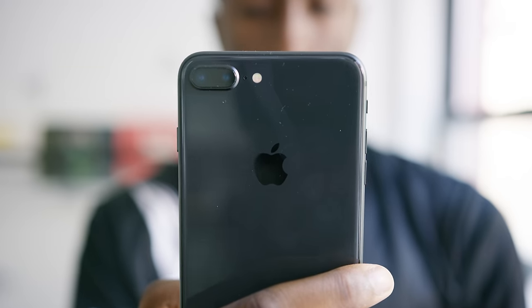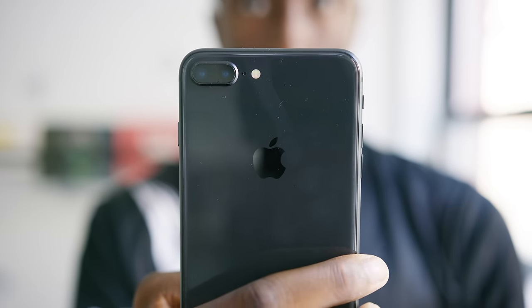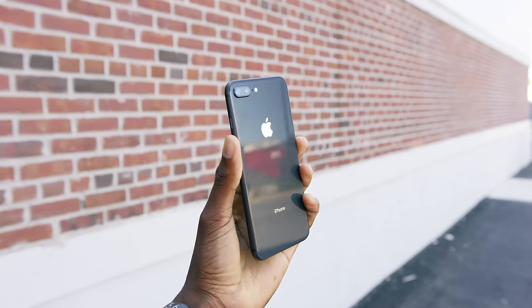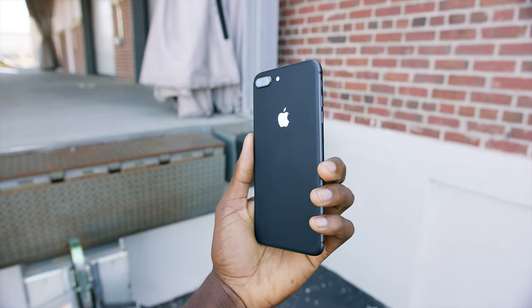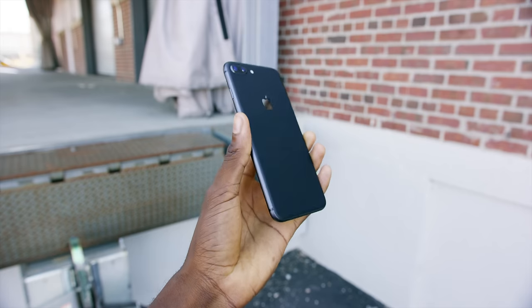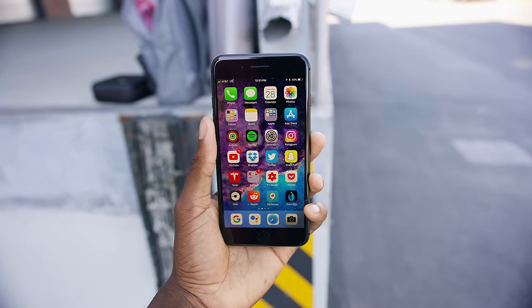If you're thinking what I'm thinking — yeah, the Space Gray iPhone 8 is a fingerprint magnet for real. Reflections I can deal with, but fingerprints show up a lot more on the Space Gray. You can grab a dbrand skin to cover that up, and it might actually look better with matte black than the glossy Space Gray — just throwing that out there. I'll link it below.